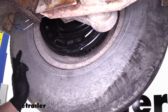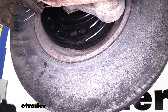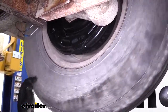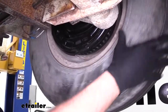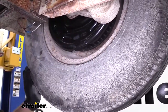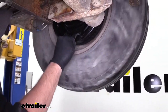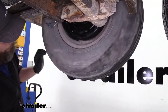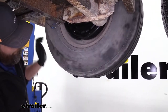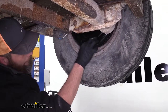To properly adjust our brakes, we'll want to get our tire rotating and use a brake adjuster tool going in the access port. When we're done there's a plug we can use to plug that up and prevent dirt from getting in. When we rotate our tire, we want to hear our brakes making slight contact all the way around. You can hear it making contact as it goes around — hearing that contact all the way around is what we're looking for. So we can put our cap in and get our other ones adjusted.